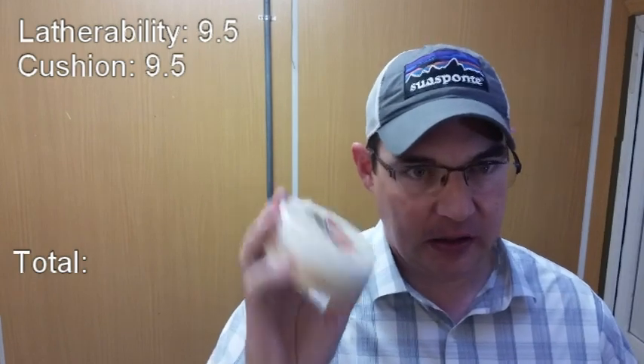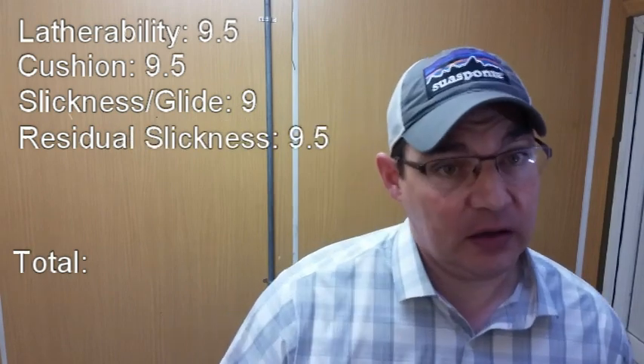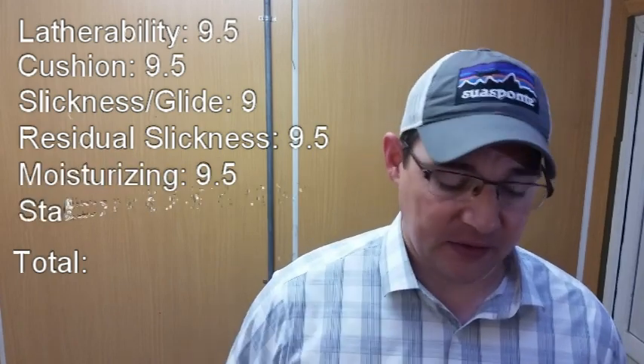Cushion stayed at a 9.5. What I really like about this lather is how easy it is to change its consistency — a little more whipping on the face gives more cushion; painting it on and leaving it gives something thinner and runnier. I gave cushion a 9.5 — I was actually able to reach a level of cushion I very rarely get with soaps. Slickness and glide stays at a 9: still excellent, but it didn't improve over my previous use. Residual slickness improved from a 9 to a 9.5. Moisturizing also improved from a 9 to a 9.5. Stability is still a 5.